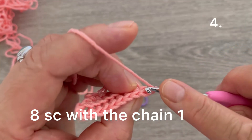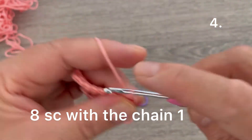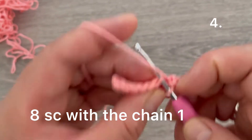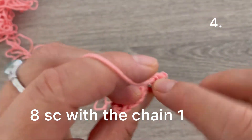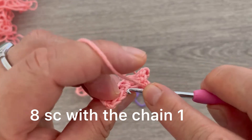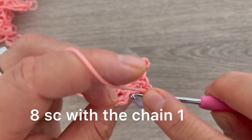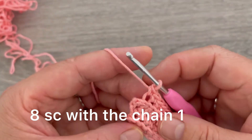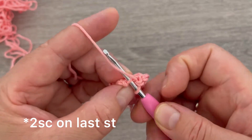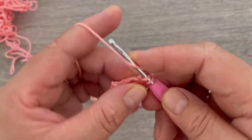Skip the next stitch and on the next make one single crochet taking the back loop. Continue for a total of eight single crochets. On the last stitch, make two single crochets — one and two.